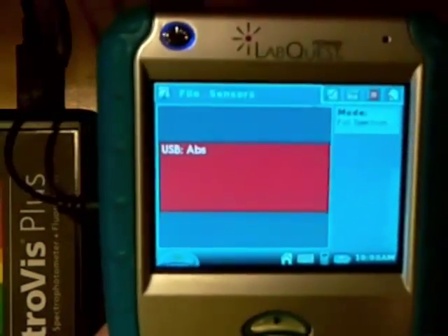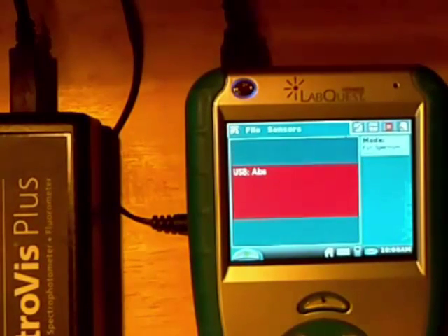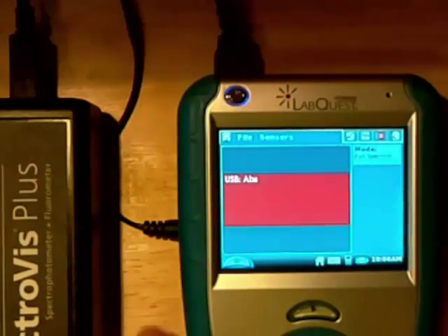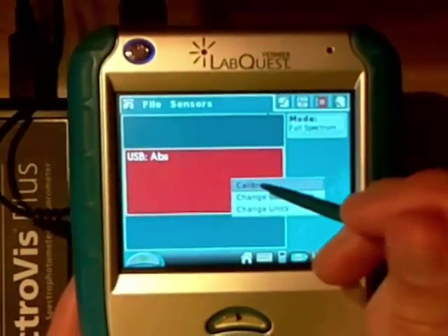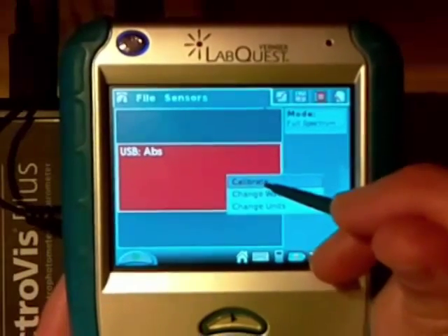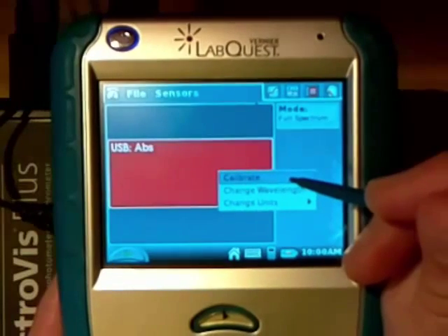Now there are a couple of things we need to do first. We need to calibrate our spectrometer. I'm going to take the stylus and click on the red area — up comes calibrate, change wavelength, and change units. I'm going to click on calibrate.